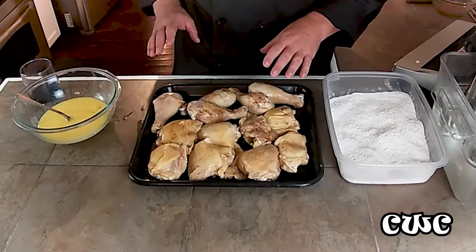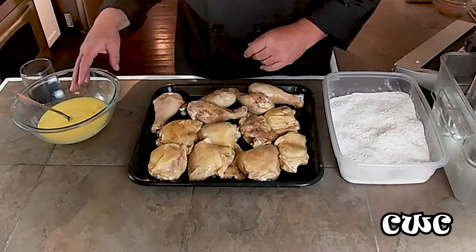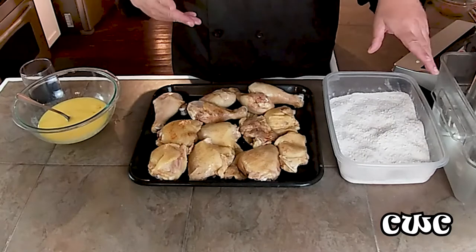Alright guys, we've got our cool chicken out of the vacuum bags. You don't have to pat it dry because it's going through the dredge into the flour — seasoned flour — into hot grease at 350 degrees.